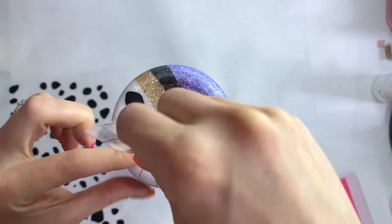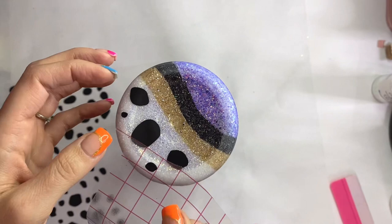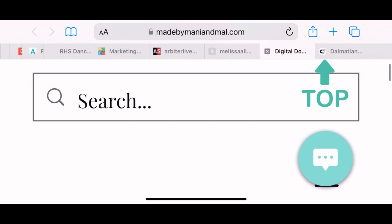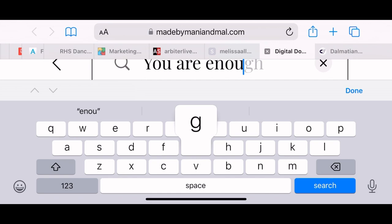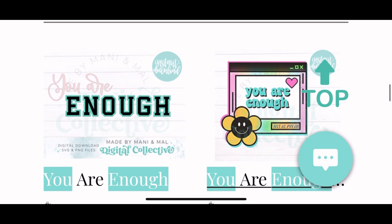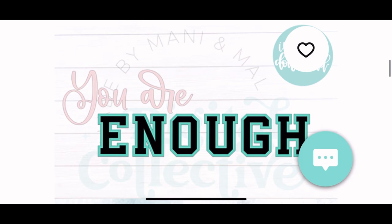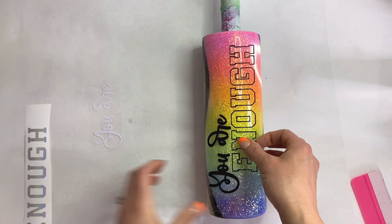I sanded around the entire tumbler and the rims — and here I am again forgetting the booty. For my SVG, I'm going to Made by Manny and Mel Digital Downloads — she has so many amazing SVGs and I have a discount code for you in the description box. Today I'm using her 'You Are Enough' SVG. I watched a tutorial she did using this SVG and fell in love with it — I'll link it below. I'm using white and black for 'You Are' and black with a holographic silvery texture for 'Enough.'